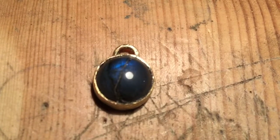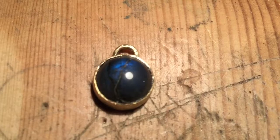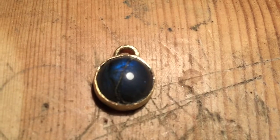Once soldered, you push the bezel all the way around the top of the stone, securing it in place.